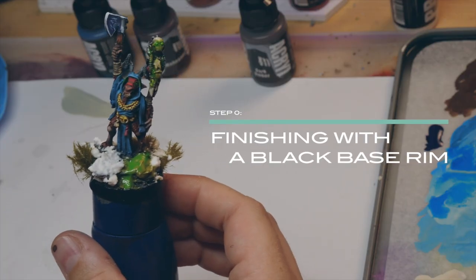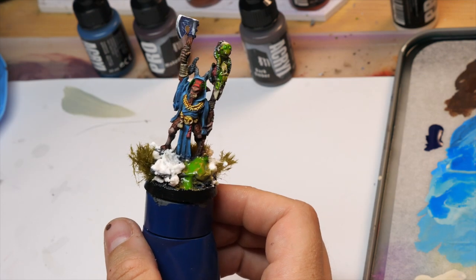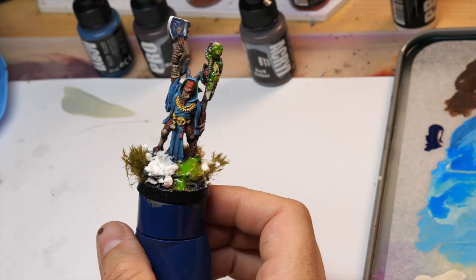After some small details and a little cleanup, we just paint a black base, add some snow, some scrubs, and we're done.